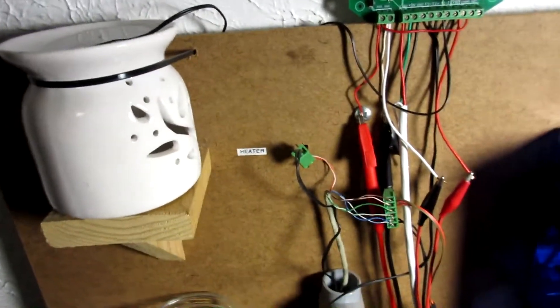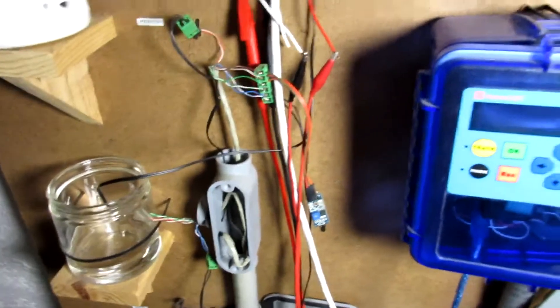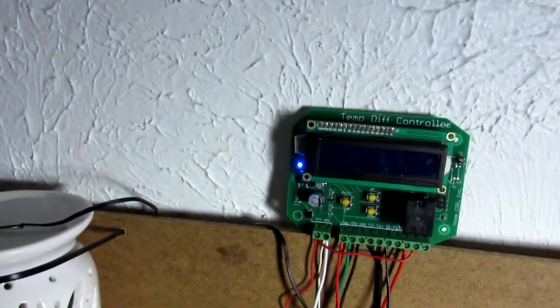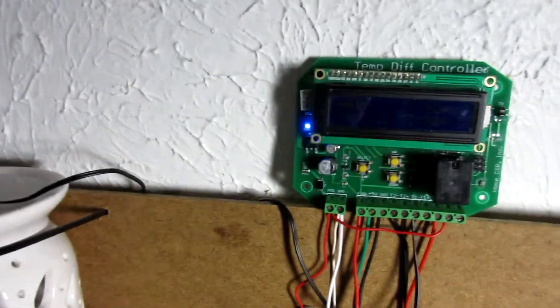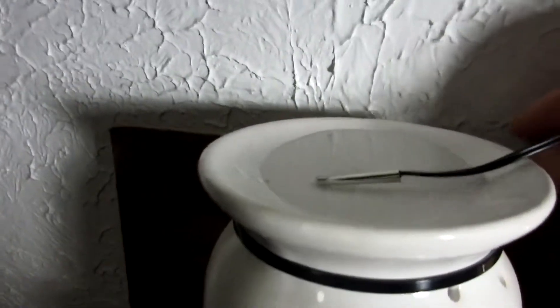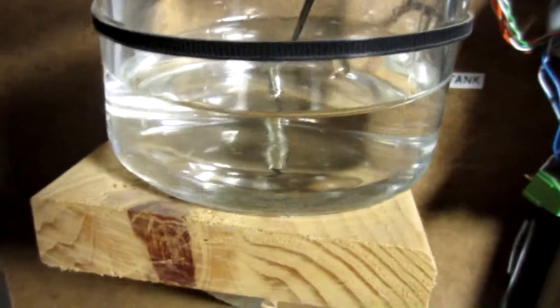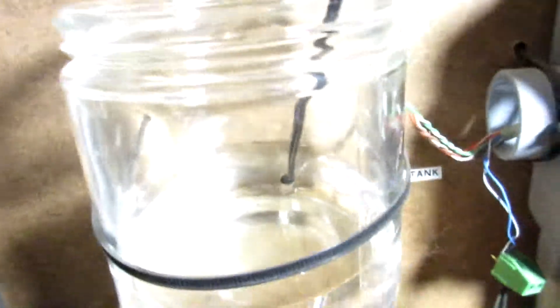This is our little demo setup here. There's a lot of extra stuff that's part of the Mega Tdiff that's slightly behind on development over the Mini Tdiff. We've got the Tdiff here. One of the sensors here is in this little pool of water. We've got a little candle in there — we'll light that in a minute. So that's our heater. Down below here we've got this water simulating our tank, and then another sensor in here.